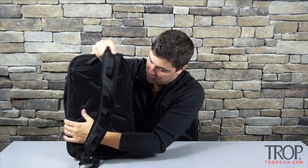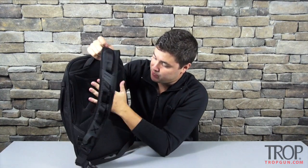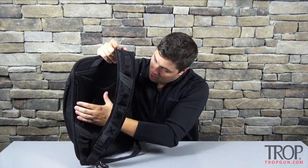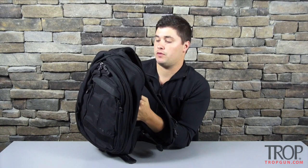The back panel that goes against your back is padded and provides some ventilation, which was nice because I was using this on a very hot day so your back doesn't get extremely sweaty. It also has a slot here if you wanted to slide this over a luggage carrier, or as we'll get into in the review, you can actually use this bag as a shield — like if you're Captain America.